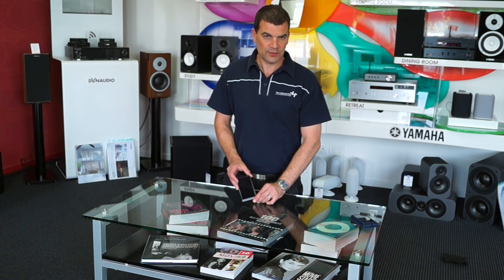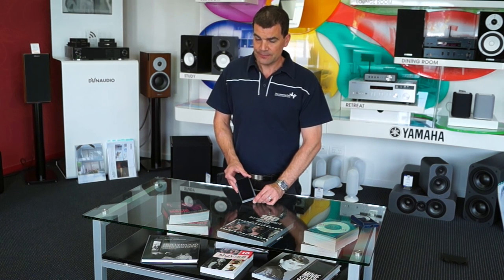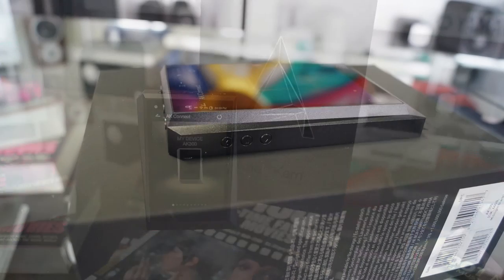Unboxed for the first time here in Christchurch, New Zealand — the Astell & Kern AK300 high-end, high-resolution media player. Thanks for watching. If you want to see more, subscribe to our channel. See you next time.